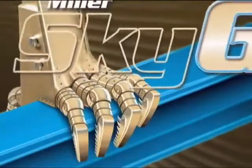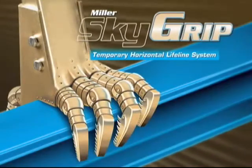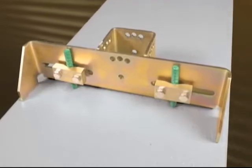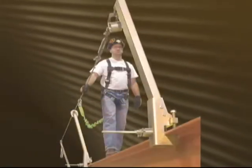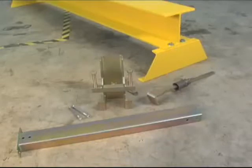The Miller SkyGrip Horizontal Lifeline System is an innovative modular anchorage system designed for both steel I-beam and concrete applications. Available in single and multi-span configurations, the SkyGrip provides workers with continuous fall protection and maximum horizontal mobility. The SkyGrip offers an innovative modular design for maximum versatility.